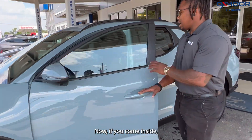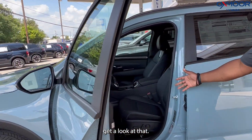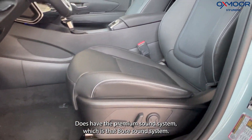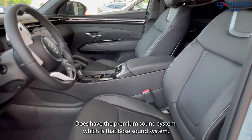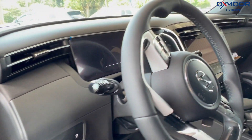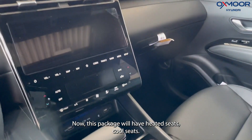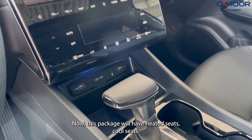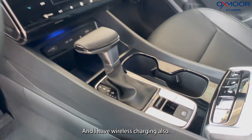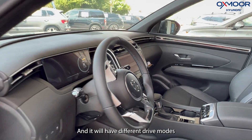If you come inside, you can get a look at that leather — it's really well kept. It does have the premium sound system, which is the Bose sound system, and it does have the digital display also. Now this package will have heated seats, cool seats, heated steering wheel, wireless charging, and different drive modes.